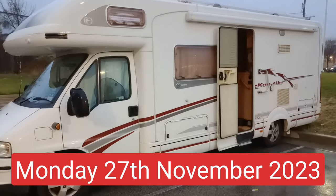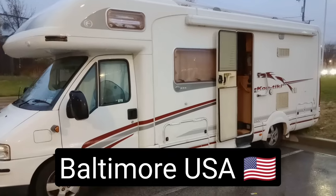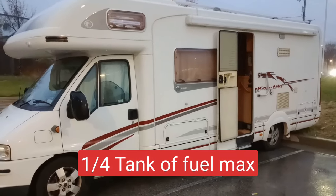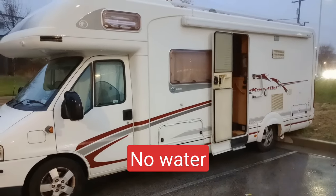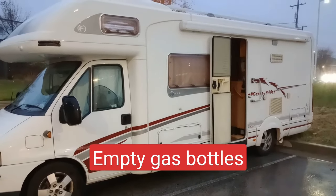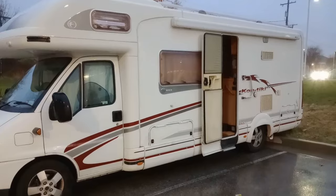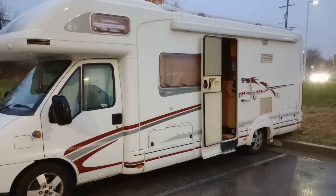In order to prepare the van for shipping there are a couple of things you've got to think about. First off is the fuel - the shipping company only allows a quarter of a tank of diesel as a maximum. There is to be no grey water, no fresh water, and all gas bottles must be completely empty. Some shipping companies will ask you for a certificate to state that it's empty. We also had to empty the black waste and the cassette, all of which I've done over the last couple of days.